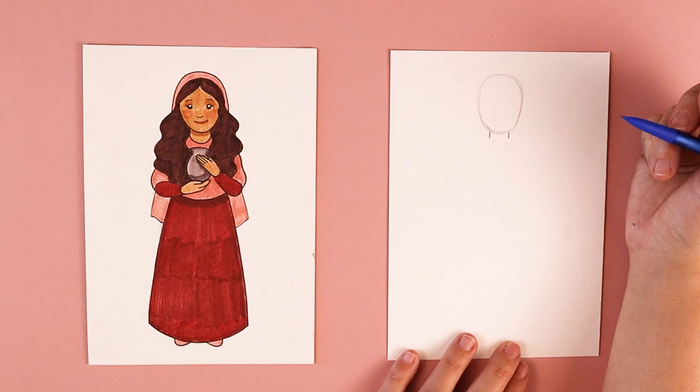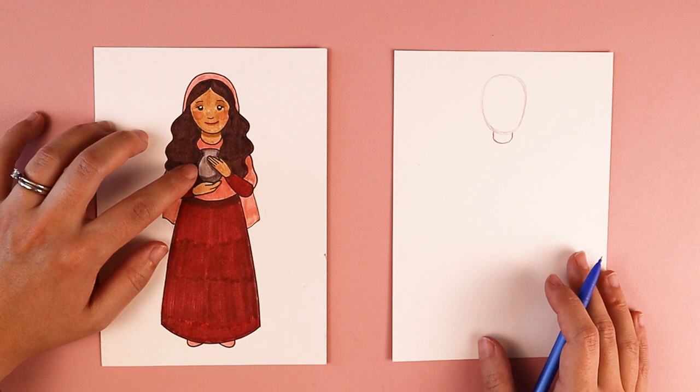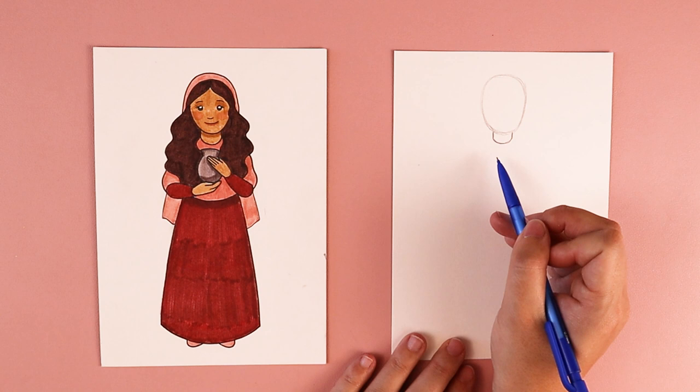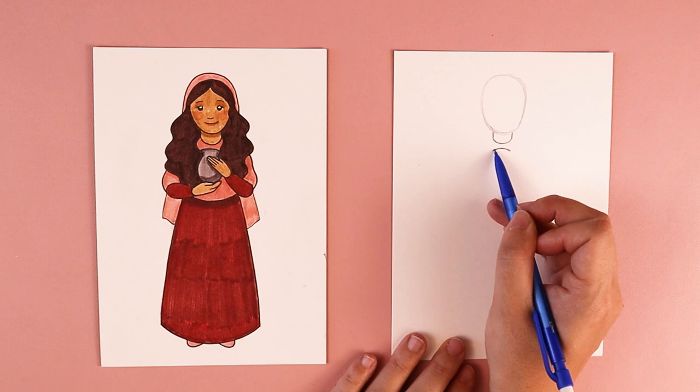The next thing we're going to do is put in this jar or vase. Sometimes in artwork you'll see her holding a jar, sometimes you'll see her holding an egg. I'm going to be doing a jar for mine, but feel free to switch it up however you wish. Underneath her neck, I'm going to put in a slightly curved line, kind of like a frown, about the width of her neck, and that's creating the top part of this vase or jar.